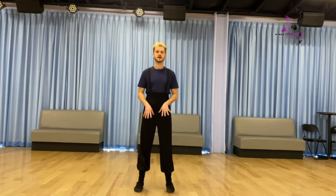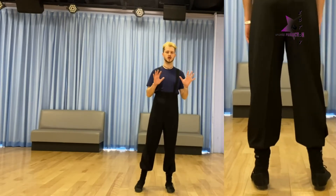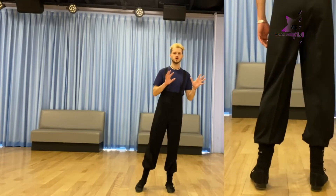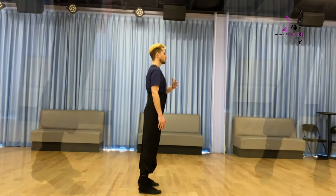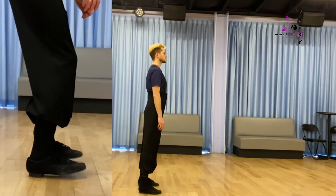First of all, let's try to stand half and half weight with both of your feet flat, and let's call that a maneuver of your body. We're going to shift the body weight right and left — that's called maneuvering side by side. When doing that, we can also move the body weight forward and back, from ball to heel or from heel to ball.